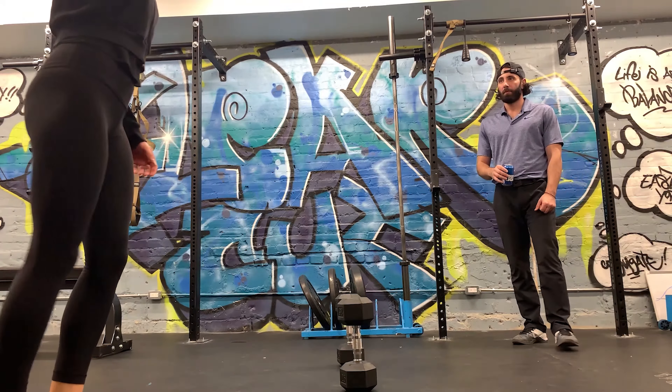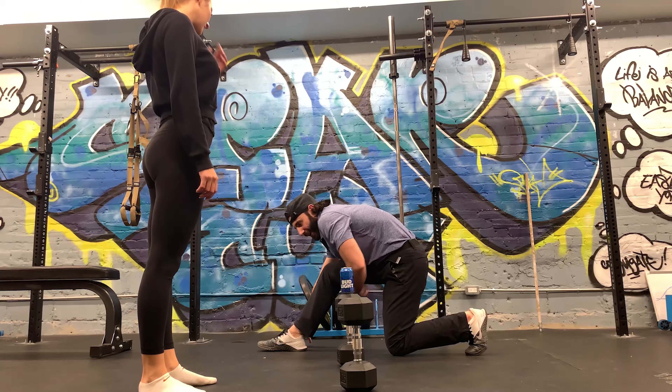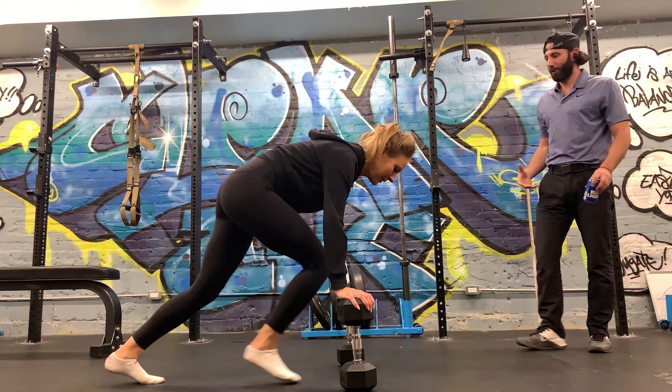That's very similar to the World's Greatest Stretch, which is kind of what we did — we just didn't do the hamstring part. You go like that, then like that, then the hamstring like that. There are a lot of similar yoga stretches too.